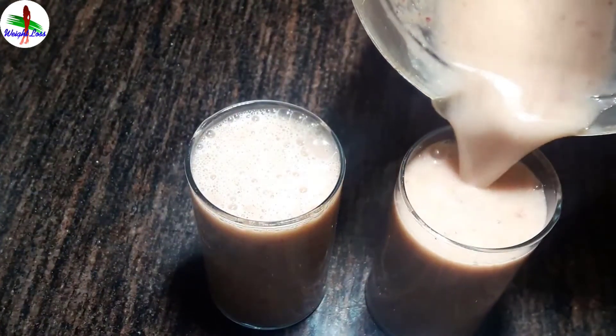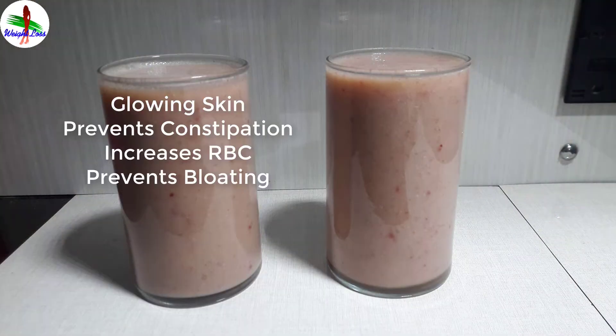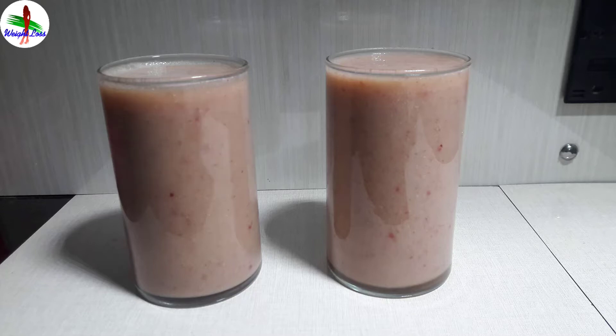This smoothie is very good for glowing skin, prevents constipation, increases red blood cells, prevents bloating, lowers your cholesterol, and of course obesity too. It is rich in vitamin A, C, K, potassium, phosphorus, and manganese.